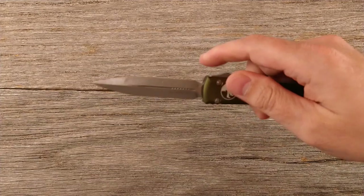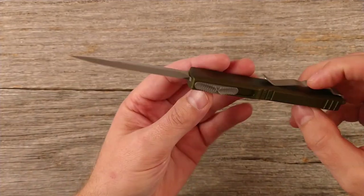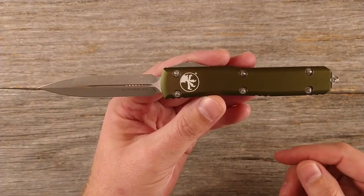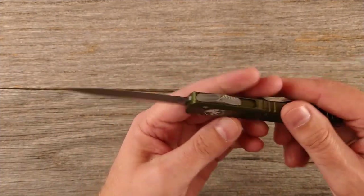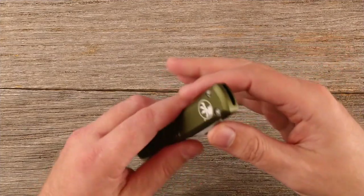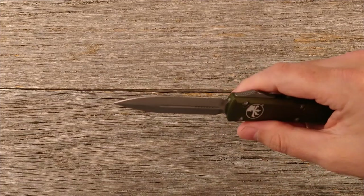That's going to be a fidget toy right there — just feeling that thing slam in and out with some authority. I did pick up some Rem oil. In case you're not aware, that's how they say to clean these knives. They put their proprietary screws in here — you can buy a tool to get into this knife, but it voids your warranty if you do. You're better off just sending it back to Microtech. From what I can tell, probably 90% of the issues you run into you can solve with just a good cleaning — you spray the Rem oil up into the knife, activate it a few times back and forth, and that cleans it out.